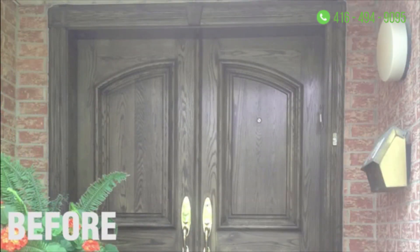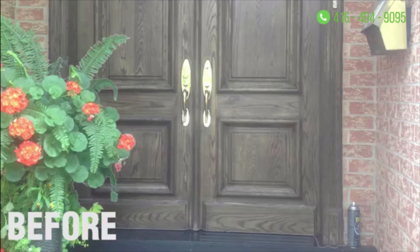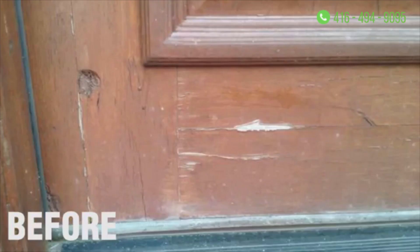The customer came to us and he was happy with the doors except for the fact that they had gone through 20 to 30 years of rain, sun, and just wear and tear. As you can see, it was blistering in a number of areas and worst of all it was faded in certain areas and darker in other areas, so it completely needed to be redone.